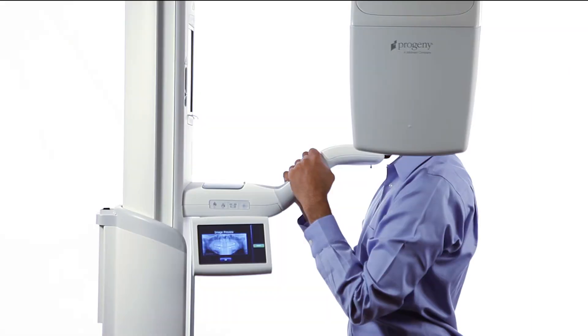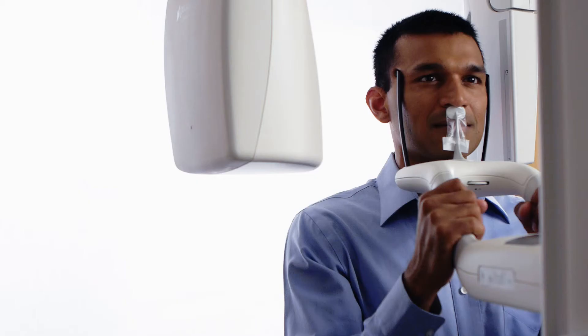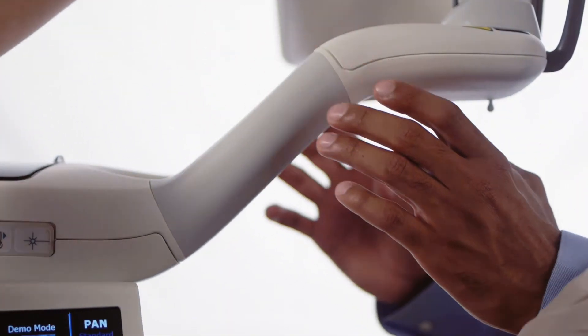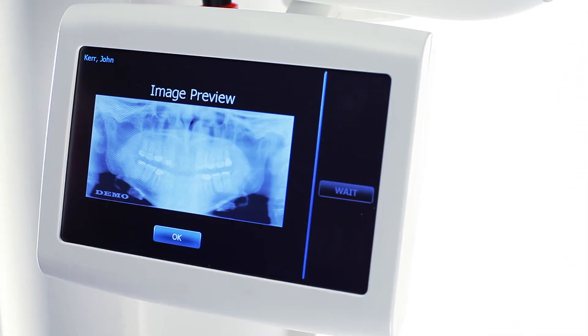At the end of the exam, the overhead structure drives to the patient exit position. Advise the patient to remain in place until the overhead comes to a complete stop. Assist the patient in stepping back and out of the structure. Tap OK to accept the image.